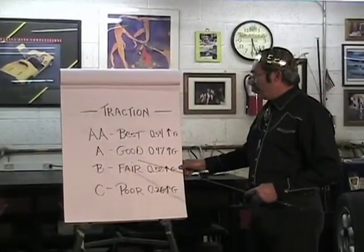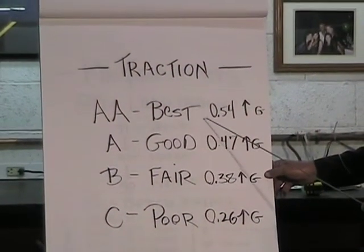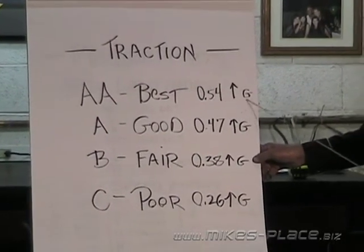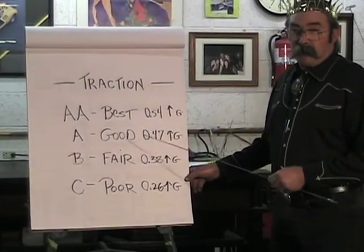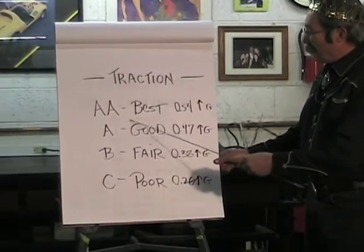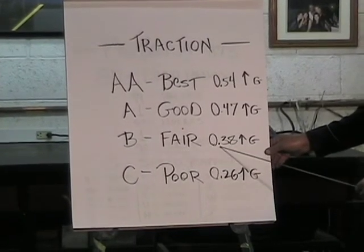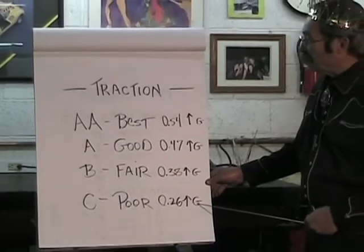On the tire you'll also see traction numbers. AA is the best traction, rated at 0.54 Gs before the tires break away on dry pavement with conventional alignment. A is good at 0.47 Gs, B is fair at 0.38 Gs, and C is poor at 0.26 Gs. Race cars with more aggressive alignment can hold more Gs, but these ratings apply to standard passenger tires.